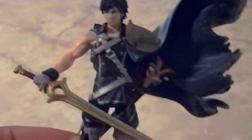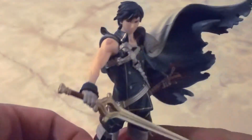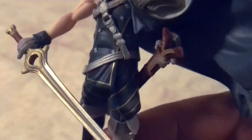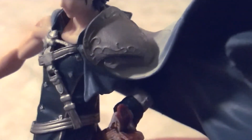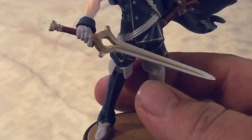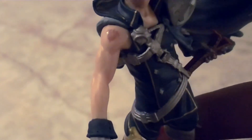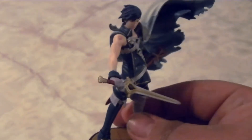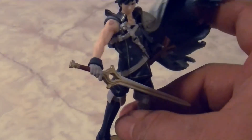Chrom is a really detailed Amiibo and I really like it. As always, the faces on the Amiibos are really good — they do a really good job with the human characters in Smash Bros. The detail on his outfit is really nice, especially on the shoulder pad where you can see the engravings. The Falchion sword looks really nice, you can see the muscles on Chrom, and you can see his marking — the Ylisse marking on his arm. Chrom is a really good Amiibo, just watch out for the cape making him lopsided.